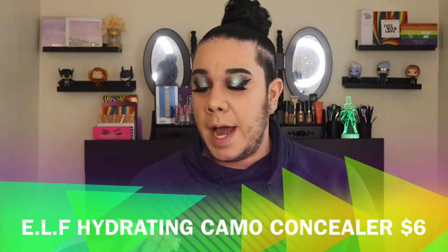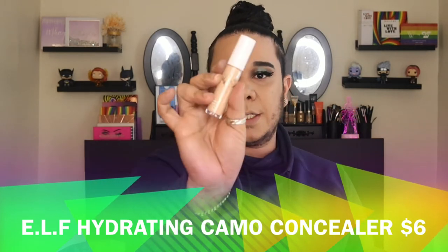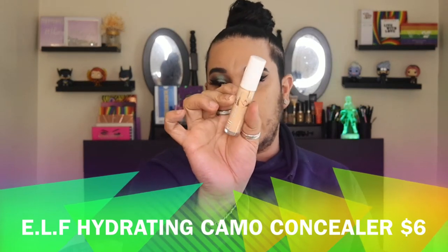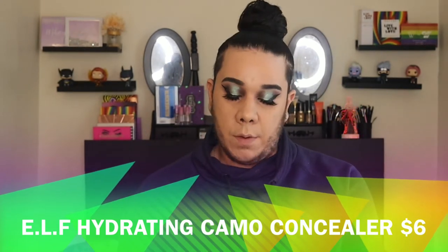For concealer, I'm going to go with my ELF Hydrating Camo Concealer in the shade Light Sand. I'm almost done with this because — when I tell you this has been the best concealer for me, it is just so hydrating and so good for my under eyes. I'm going to blend it with my camo sponge.